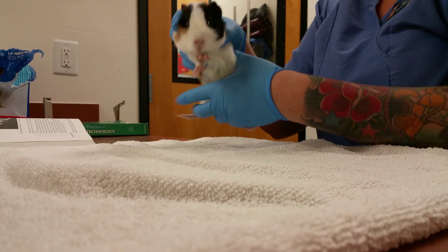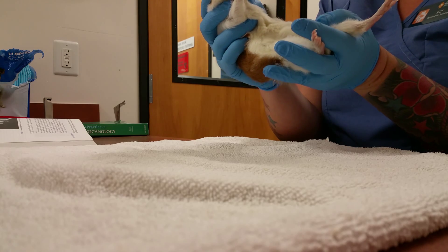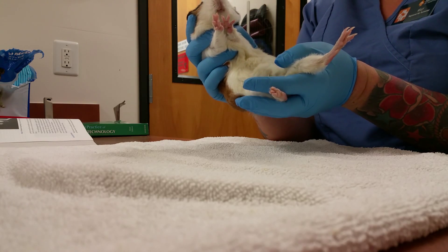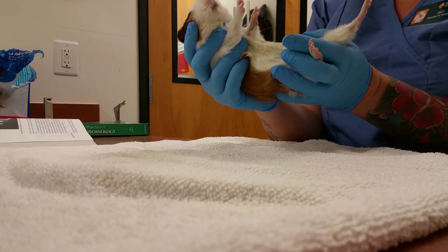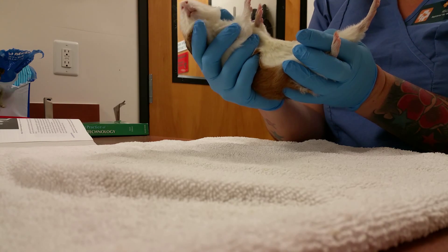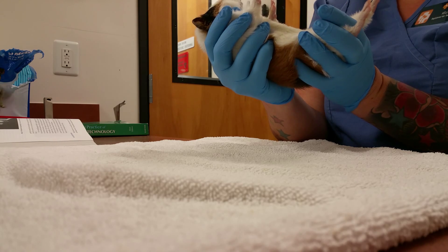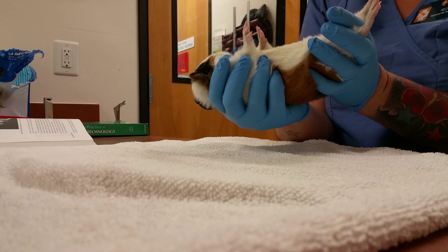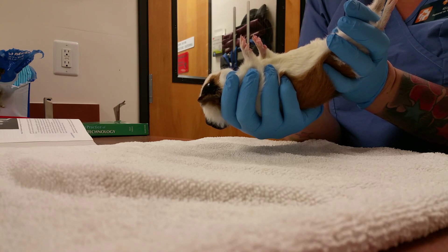When you're restraining the pig, you're going to want to make sure that you're supporting him really well. You're going to pick him up, and then try to restrain the head as best as you can, so they can't try to bite the person doing the injection.